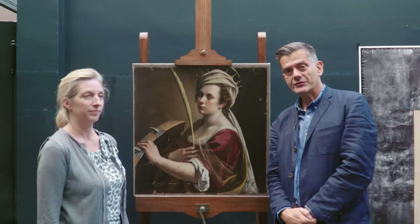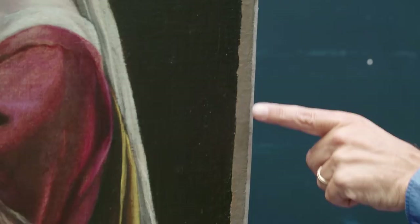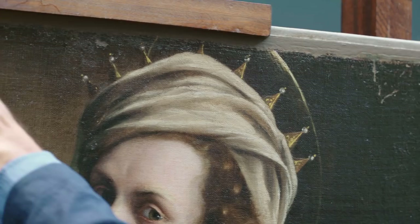The painting's back upstairs now after the relining, which you've seen in previous films, and I've started doing some of the retouching of the losses and damages. One of the first things I've done is to start to put in some of the colour to simulate Artemisia's priming layers, her ground, around the edges where there are larger losses or, indeed, additions.